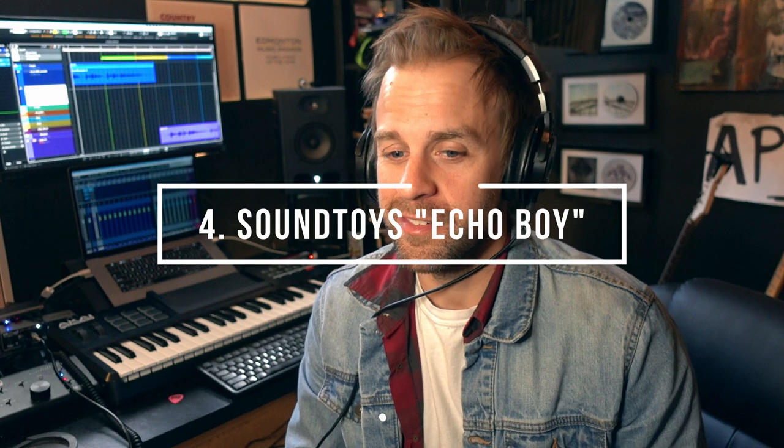Number four of my must-have plugins list is kind of one of my desert island plugins. This is SoundToys Echo Boy. This is my go-to delay for everything. If you're a new demo producer, you're going to want to have at least some effects on your vocals or instruments. And you can get anything you want with Echo Boy — it doesn't have to be your standard delay. There are doubling effects and almost reverb-sounding effects in Echo Boy.